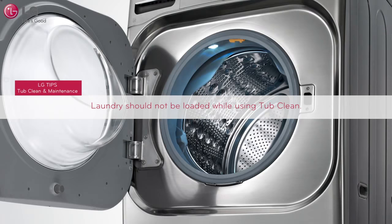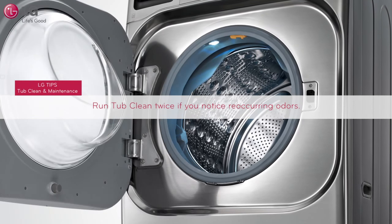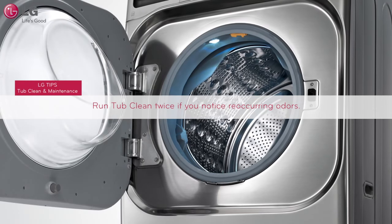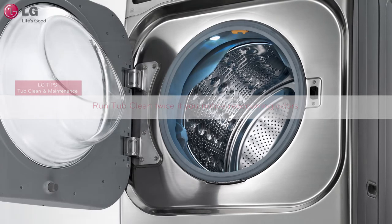Please keep in mind that laundry should not be loaded while using Tub Clean. If you notice recurring odors, run the Tub Clean twice and then run it once a week for three consecutive weeks.